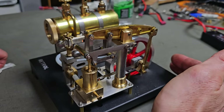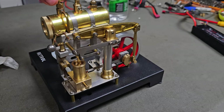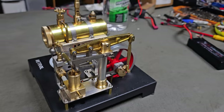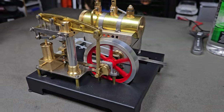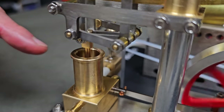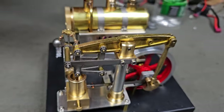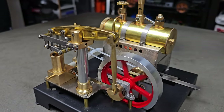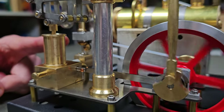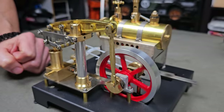If we open up this valve — there we go. How cool does that look? You can see the piston moving up and down here, and the valve inlet comes in and comes out just here. Now you can adjust this governor too — just here there's a little thumb screw. How cool is that? Maybe it needs to be run in a little bit — everything might be a little bit tight.